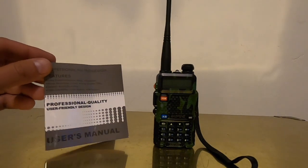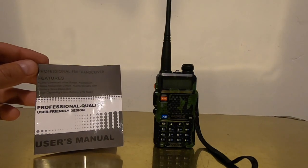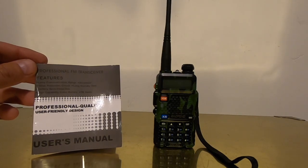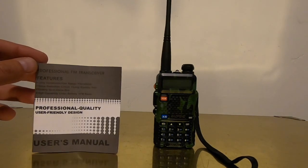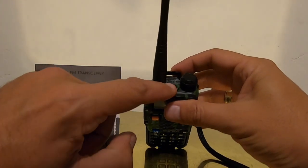It says right here: Professional FM Transceiver, features long communication range, scrambler, noise reduction circuit, long standby time, battery save, high capability lithium-ion battery, and it is an FM radio as well as a flashlight via this little light at the top.